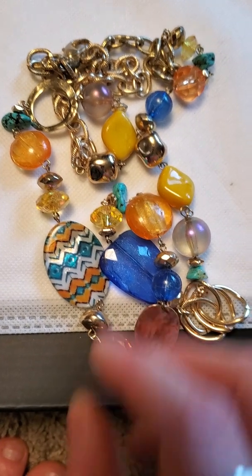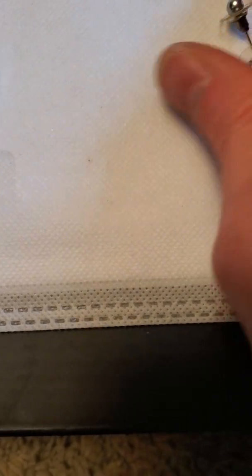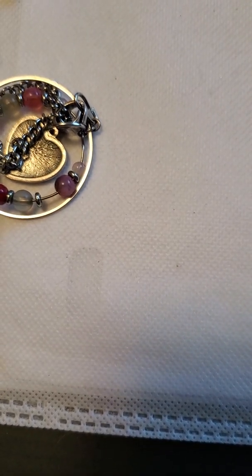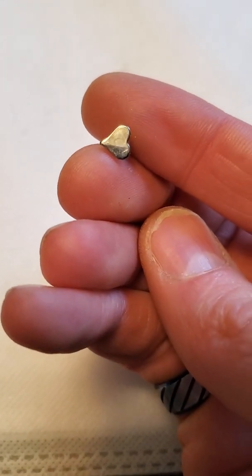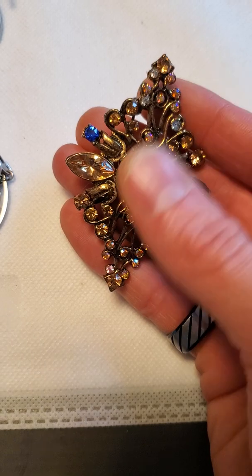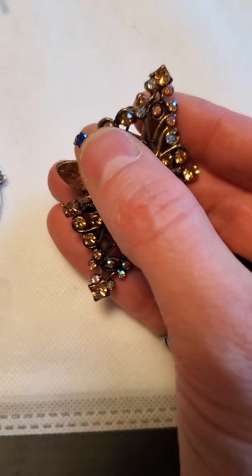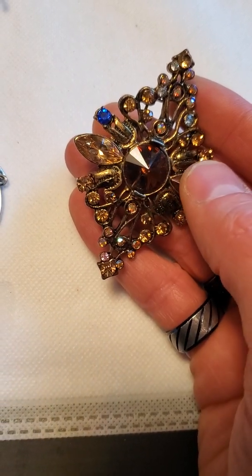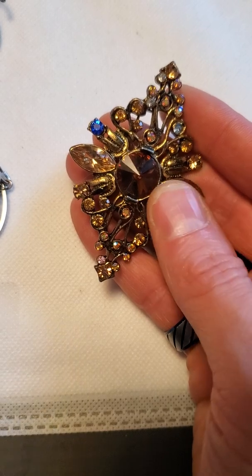Then here is a couple of stainless steel ball studs and then a couple little heart studs. And then there's this really elegant colorful pin brooch — some blue and clear as well as a little bit of pink and mostly yellow in these little plastic rhinestones.